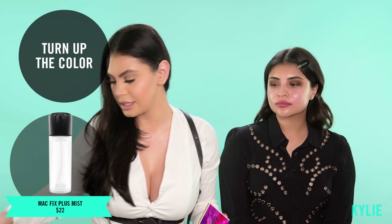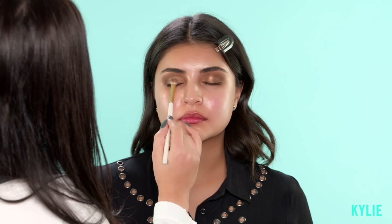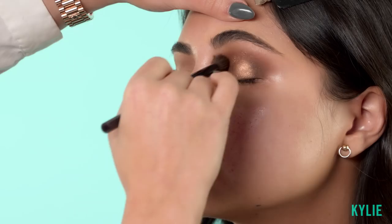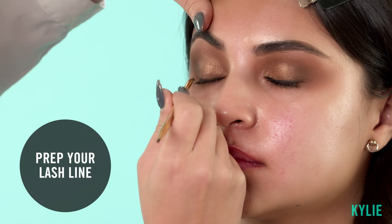Wet your brush with MAC Fix Plus. I'm gonna use Firecracker and just tap that in. Then I'll pick up the color called Funny Girl and blend it in. I'm just making a very thin line to mask where the lashes are gonna go.